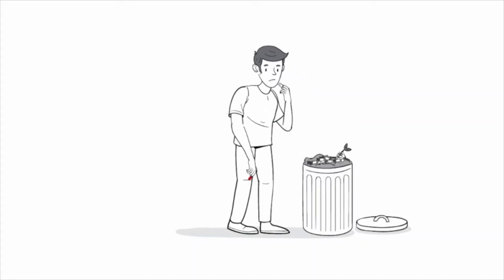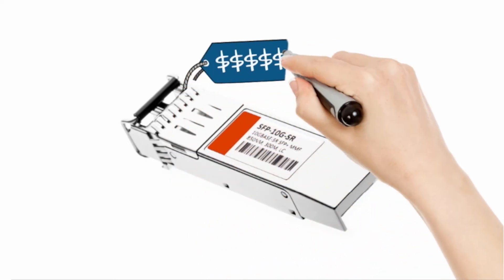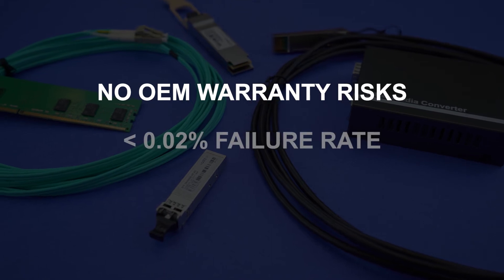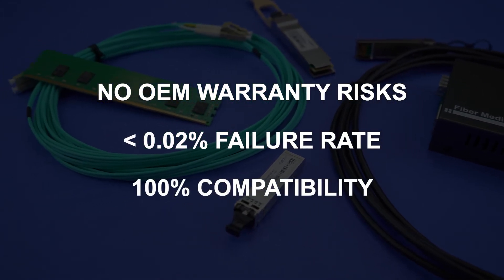Other third-party vendors claim they do this, but most of the time they're just buying parts from brokers and slapping stickers on them. With add-on, you don't need to worry about warranties, quality control, or performance. So why not save some money today?